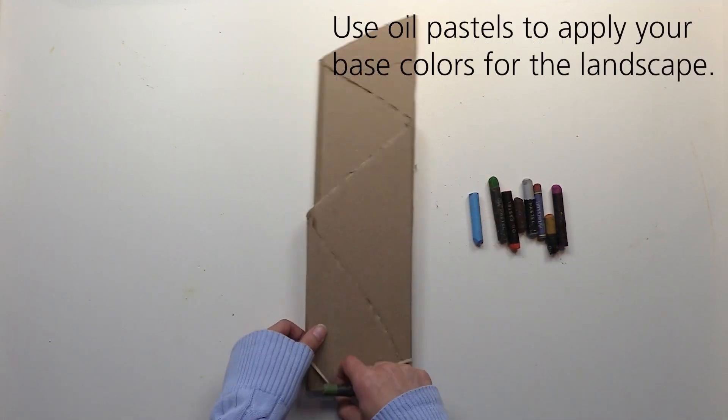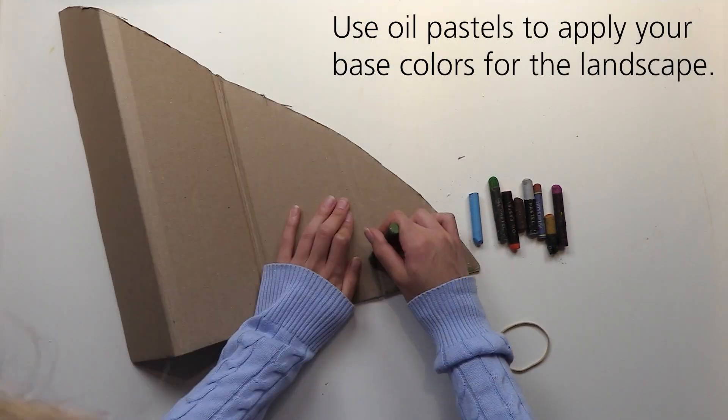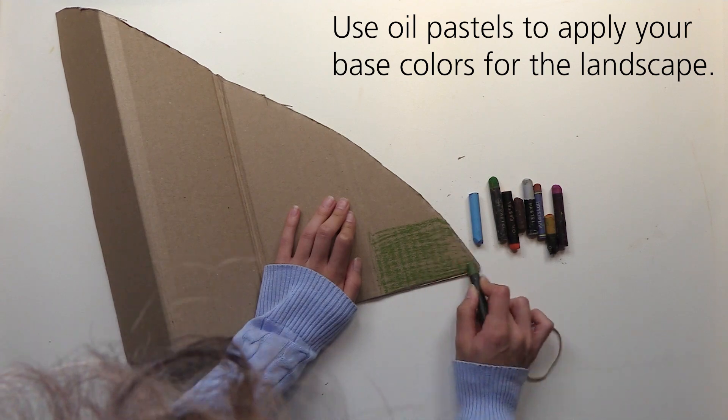Using oil pastels, apply base colors for your design. You can also unfold and refold the layers as you apply color.